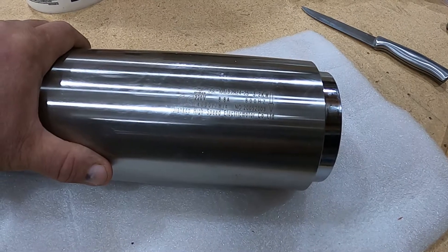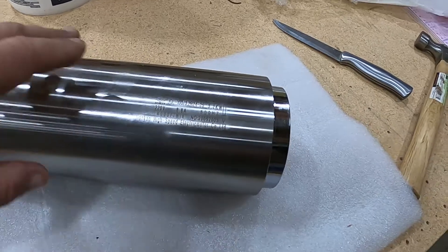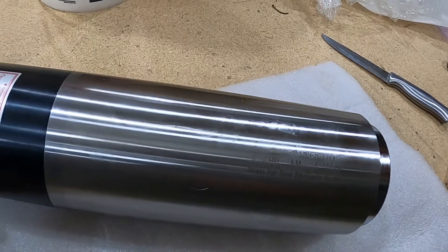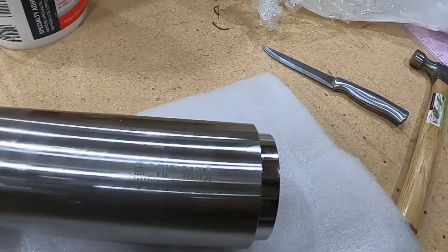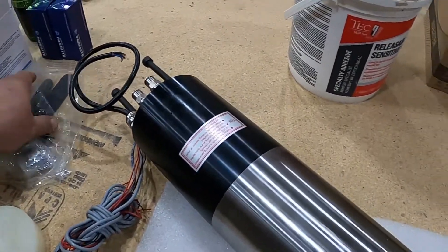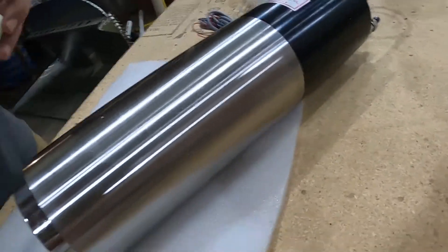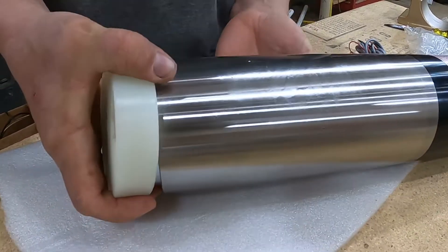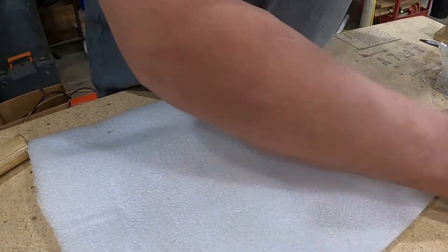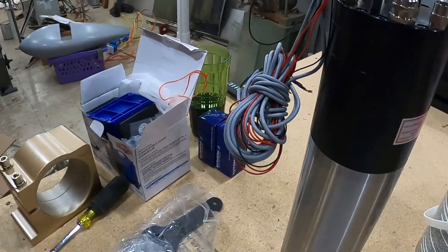It goes up to 24,000 revolutions per minute and this thing is quiet. So that's what I've got - this all came with it. I'm going to put this cap back on and stand it up. Man this thing is heavy. That is a thing of beauty right there.